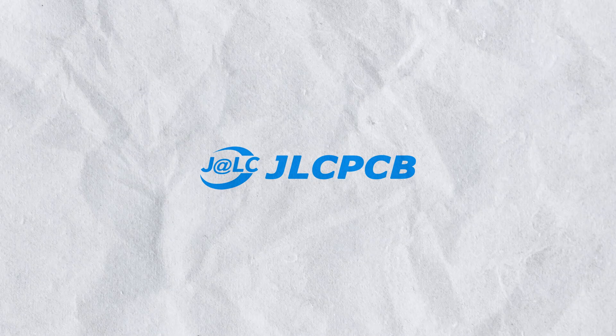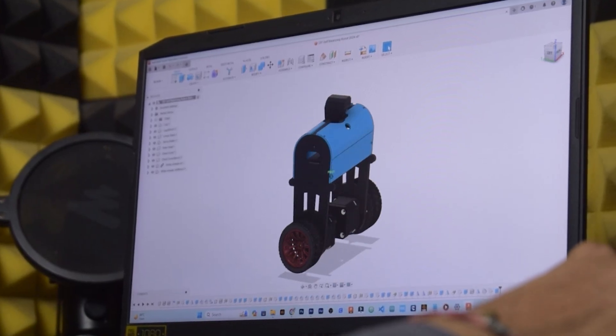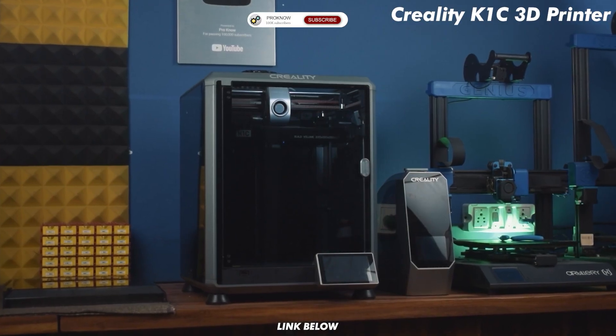By the way, this video is sponsored by JLCPCB — more on them later in the video. I already created the design of the robot in Fusion 360, so let's print the parts with my Creality K1C 3D printer.